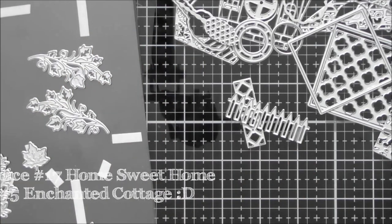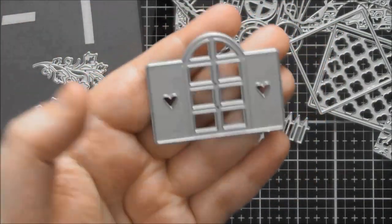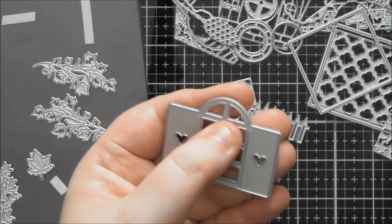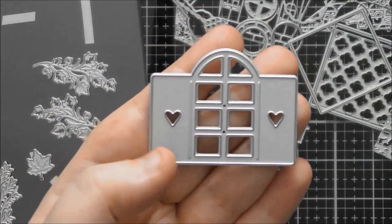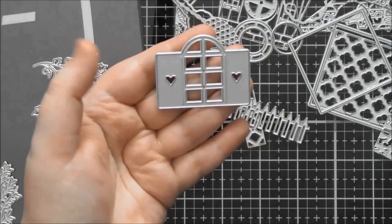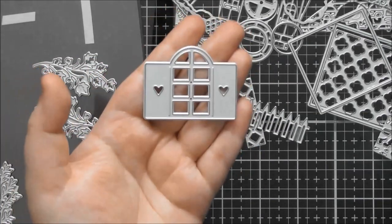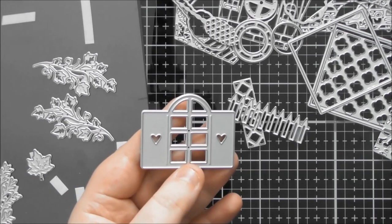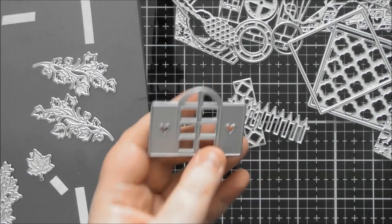I love this window — it's just so adorable and a really nice size. This is what I used on my little winter cottage as the windows, but it would also mix and match with the little cottage die set and you could use the front door from the cottage onto this box. You've got little hearts in the shutters too, so you can use those hearts to accent different places. The aperture shape on its own looks really nice as well, and I was using this on my card for a sort of new home card.